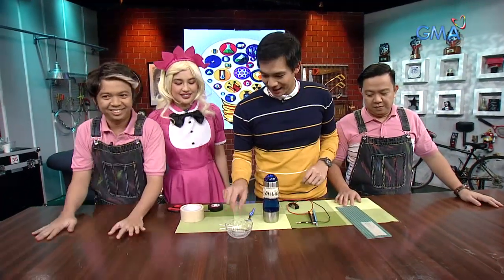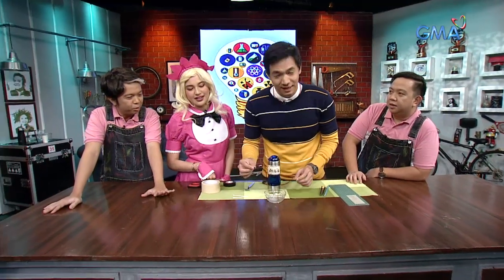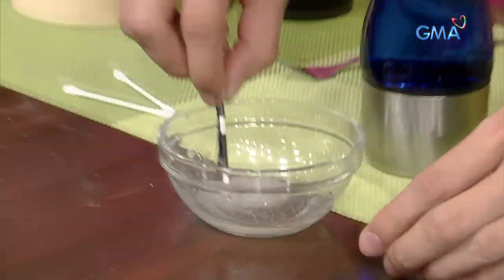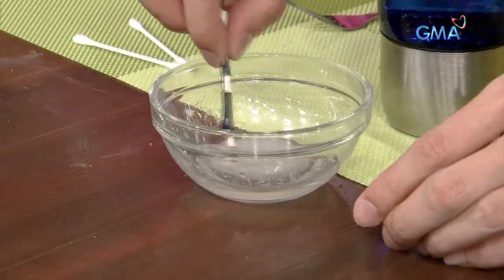Here we have the asin (salt) and water. Let's mix it with the fork — salt water. The one side of the cotton, we'll put it in the salt water.